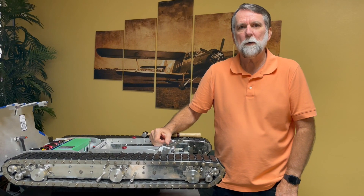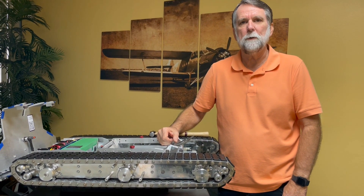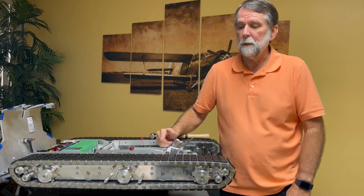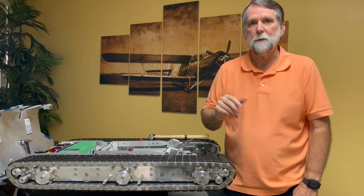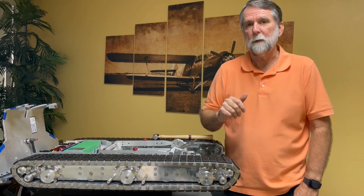I'm going to show you how to remove tracks and then replace tracks on a T1 X2, T1 V2, T-mini, T1 X3, and T1 X4. So all of the smaller and mid-sized tugs — this is how you're going to be replacing or taking them off and putting them back on.